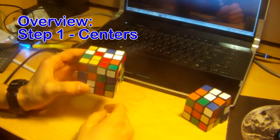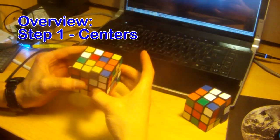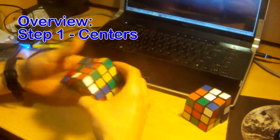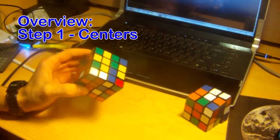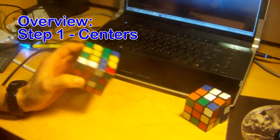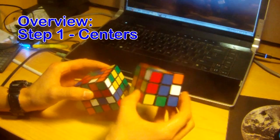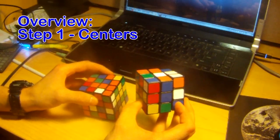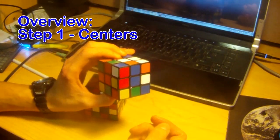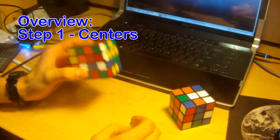But on a 4x4, you can really move any piece anywhere. You can take this red centerpiece and move it down here — you can move it anywhere on the cube. So as you're solving the centerpieces, you really want to make sure they're in the right color scheme. There's usually a standard color scheme, probably the same as your 3x3. So make sure that you know which color goes to the right and left of another color, and on top and bottom, before you scramble your 4x4.